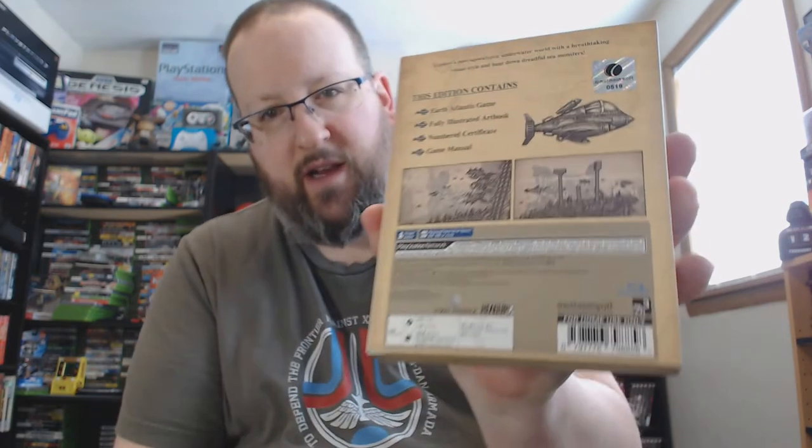Earth Atlantis — there's the box, and here's the back of the box. I like the style of the game, but it looks like it's not entirely very exciting, at least based on what footage I've seen. I'll reserve judgment until I've actually played it myself.